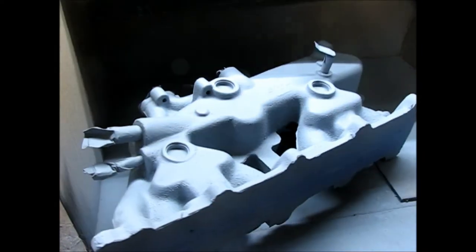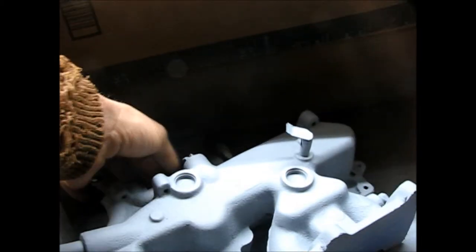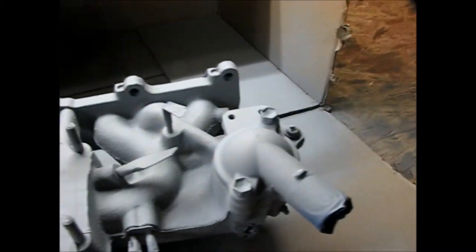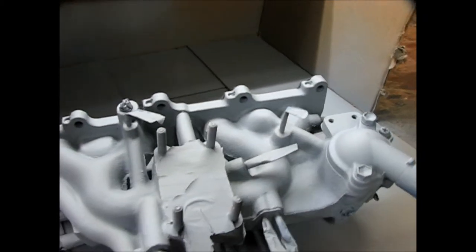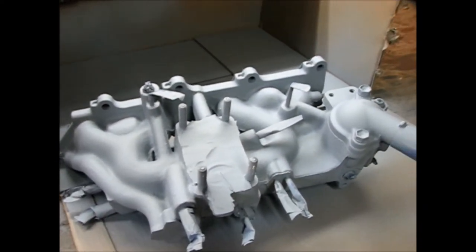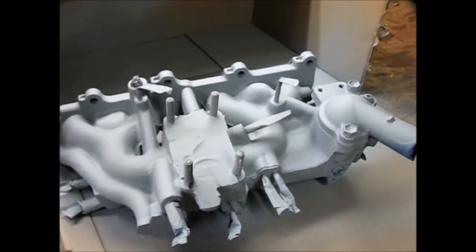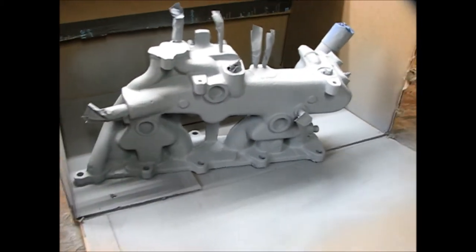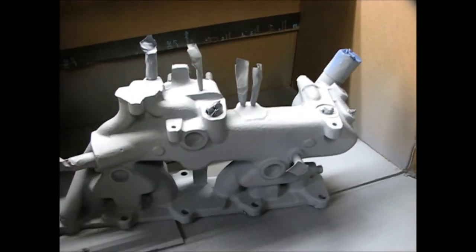The primer on this intake manifold set really well. I came out and primed it yesterday and it just went on perfectly fine. Looks like it's dried up and I got all the nooks and crannies the best that I could. That primer is really going to help the silver color pop really well. So today I'm going to go ahead and paint this up with the natural aluminum color.